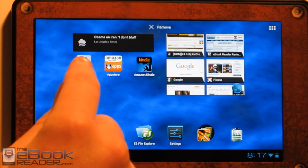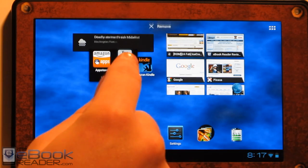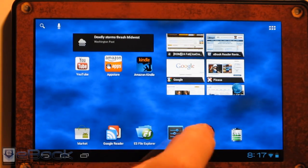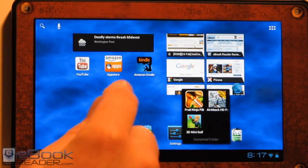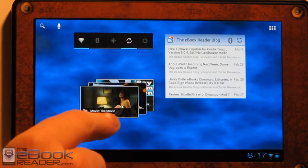You can drag apps together if you want to create folders. So I've got these game apps sitting right here — you can stick them into a folder with Ice Cream Sandwich. I've got these other widgets as well, of course.